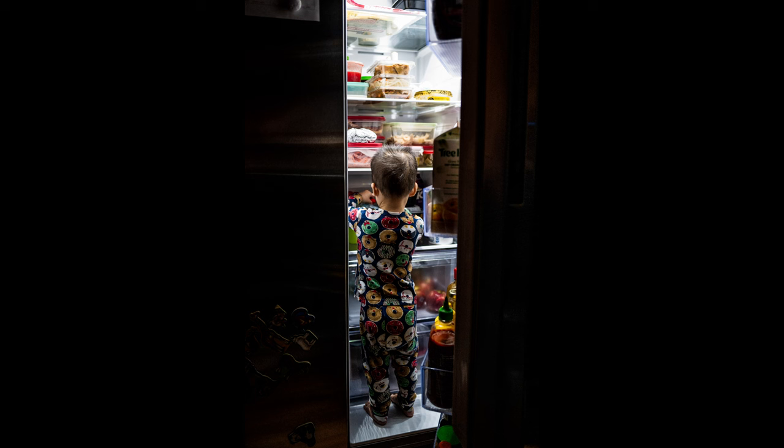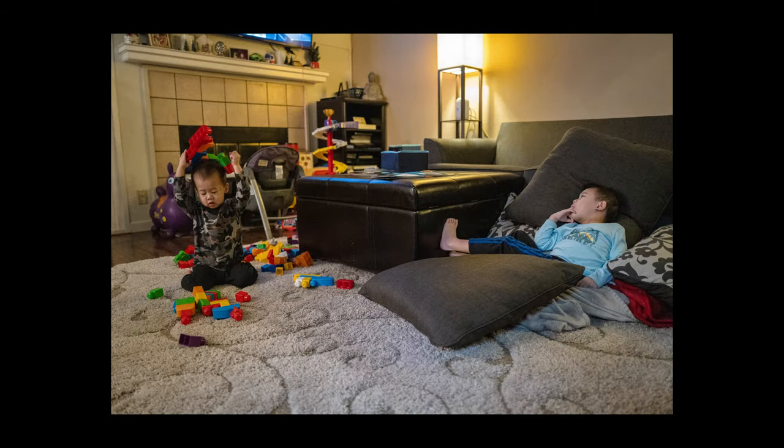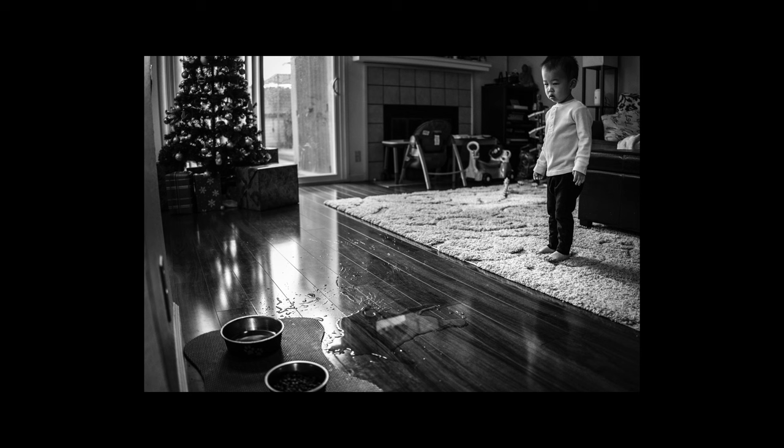And here's a dattography tip for you guys. When your children have made a mess or destroyed something in the house, and you feel like you're about to blow up at them, take your camera out, take a picture of it, look at the image behind your camera, and imagine that you're looking at this 20 years from now. Now see how you feel.